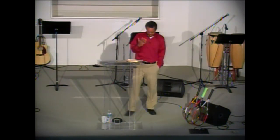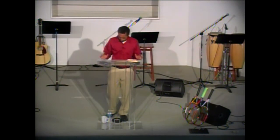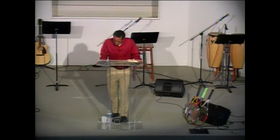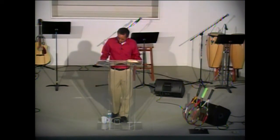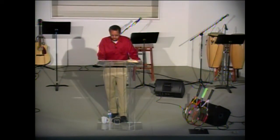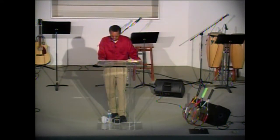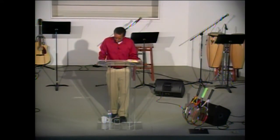So we're in Acts chapter 14 — I'm going to reference those rackets as we go through. Acts chapter 14, verses 1 through 7: 'Now at Iconium they entered together into the Jewish synagogue and spoke in such a way that a great number of Jews and Greeks believed. But the unbelieving Jews stirred up the Gentiles and poisoned their minds against the brothers. So they remained for a long time speaking boldly for the Lord, who bore witness to the word of his grace, granting signs and wonders to be done by their hands. But the people of the city were divided — some with the Jews and some with the apostles. When an attempt was made by the Gentiles and Jews, with the rulers, to mistreat them and to stone them, they learned of it and fled to Lystra and Derbe, cities of Lycaonia, and to the surrounding country, and there they continued to preach the gospel.'